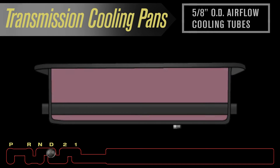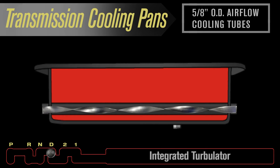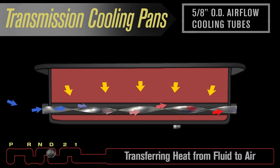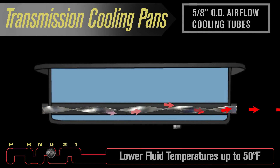The pan's cooling power comes from individual built-in airflow cooling tubes. Each tube features an integrated turbulator. As air passes beneath the vehicle, it is redirected through the tubes and turbulators, thus transferring heat from fluid to air, helping lower fluid temperatures up to 50 degrees.